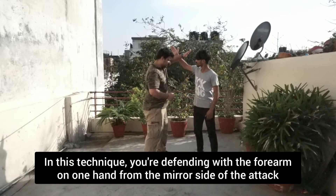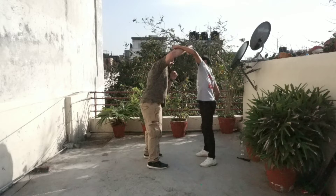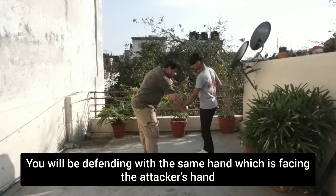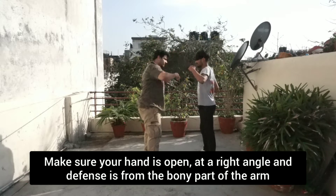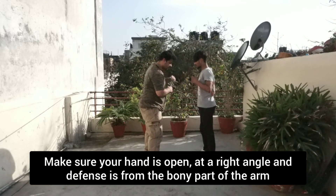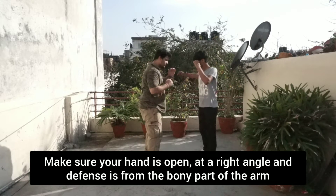In this technique, you are defending with the forearm of one hand from the mirror side of the attack. Now this is an important part — you will be defending with the same hand which is facing the attacker's hand. Make sure your hand is open at a right angle and the defence is from the bony part of the arm, as you can see in the video.